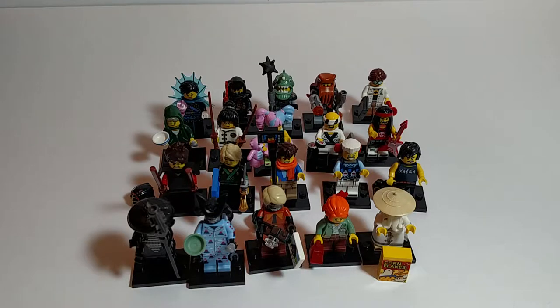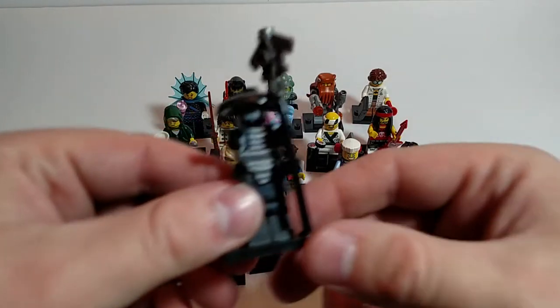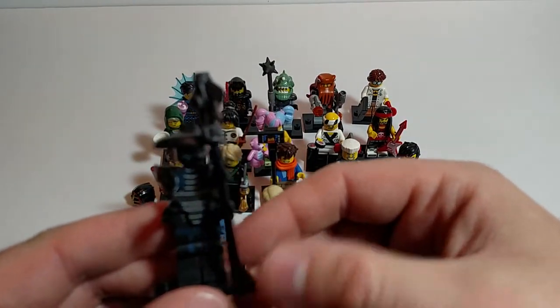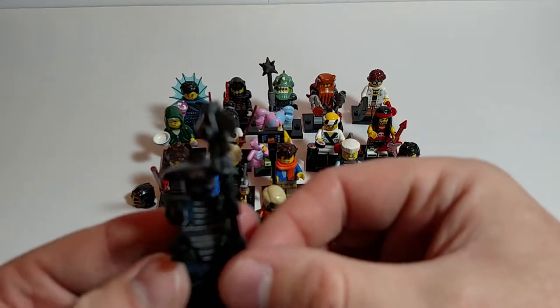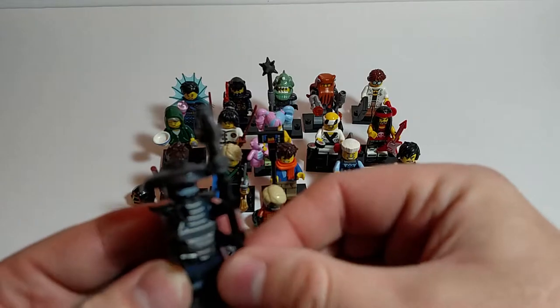I apologize if I butcher the name of one of your favorite characters — feel free to leave a comment below and say hey, you didn't pronounce that right. So first of all, number one is Garmadon, and again I'm guessing about that. I really love his stick, staff, scepter.